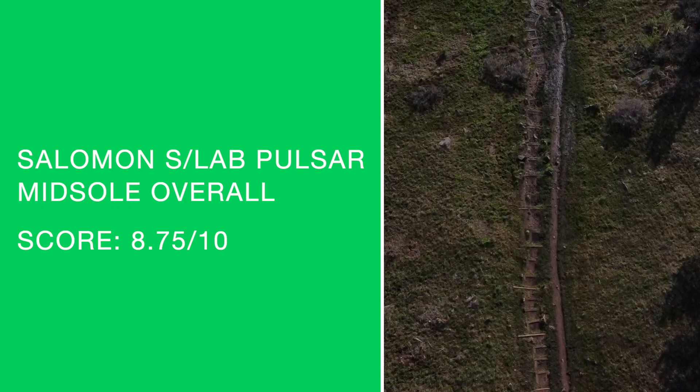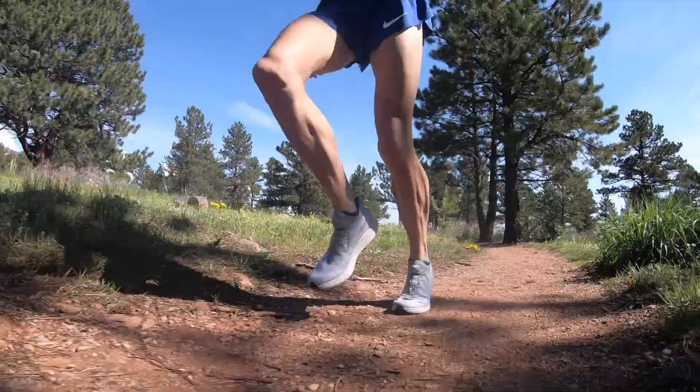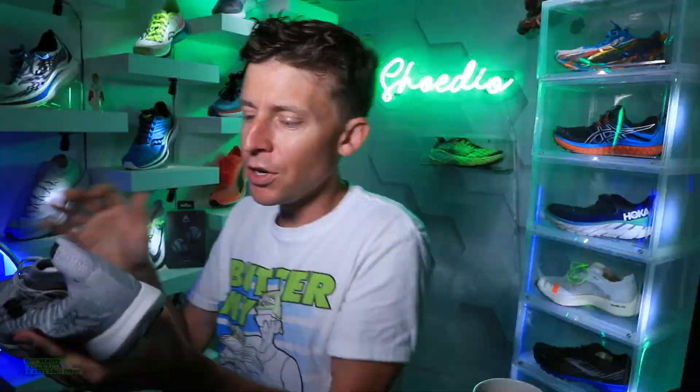It's going to be interesting to watch how the midsole holds up for people over time. As always, I'd love to see pictures of creasing in the midsole — even after 150 miles. If you end up picking this shoe up, I'd really appreciate if you share those pictures.